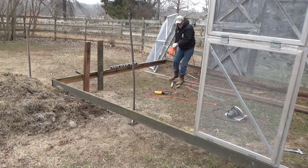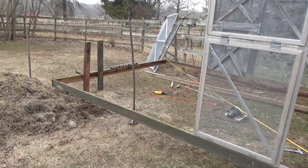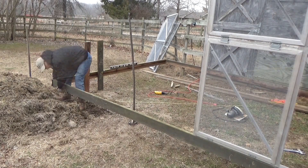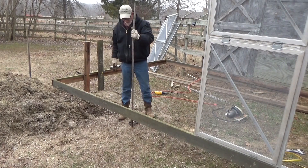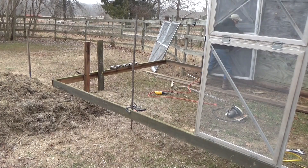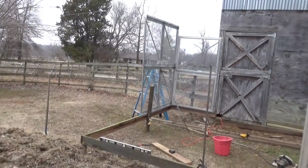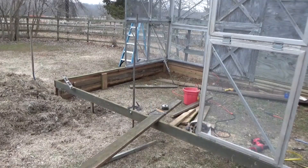We're going corner to corner — this will work. We are pretty darn close. Well, we're getting there. This little slope is a challenge; we'll go ahead and get that filled in here in just a little bit. I'm going to go have a cup of coffee. It only took a couple of boards to fill in the gap.